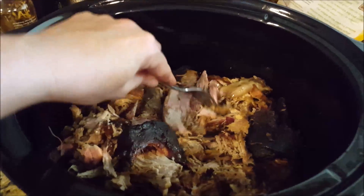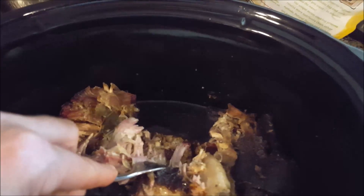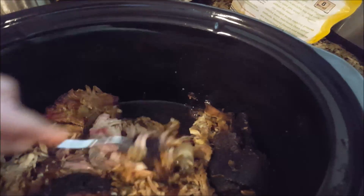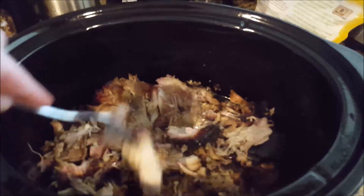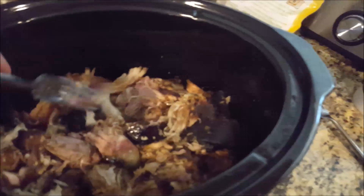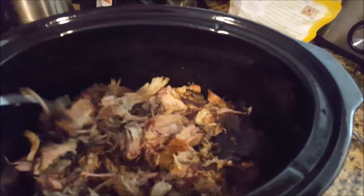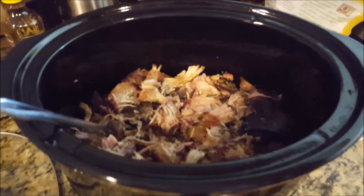Then you want to put about a fourth of a cup of apple juice and a fourth of a cup of white vinegar in the bottom of the crock pot, just enough to cover the bottom. Let it continue to cook about four to eight hours depending on when you need to eat, keep pulling it apart, and then you have your slow cooked pulled pork barbecue.